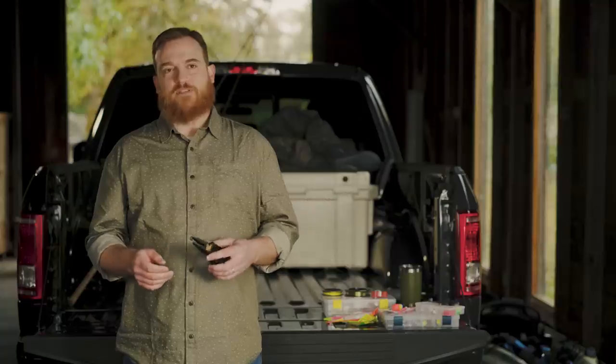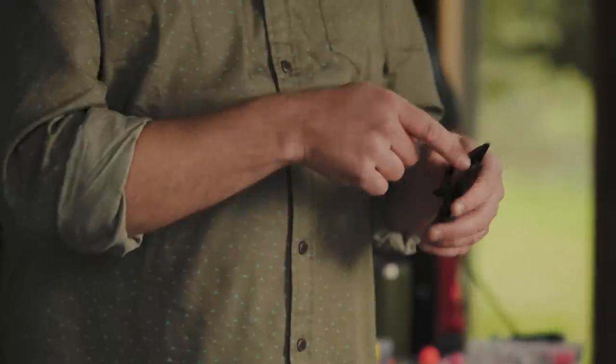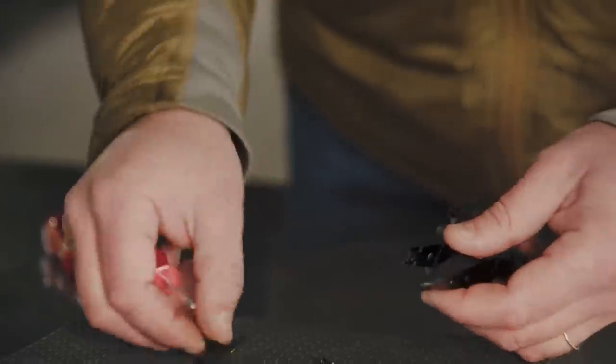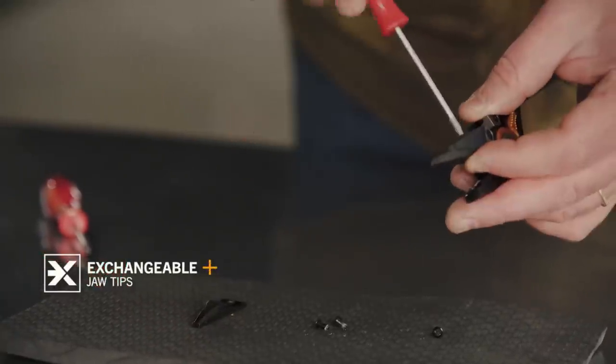When the time does come to replace the jaw tips on your pliers, you'll find that a lot of other companies have placed the fastener heads on the inside of the jaws. It's virtually impossible to get a driver in between the jaw tips without taking the pliers apart — not with Gerber. We moved it to the outside of the jaws to make it a lot easier to deal with. Outboard fasteners make it really simple to replace the jaw tips by being able to access them with your driver without taking the pliers apart.